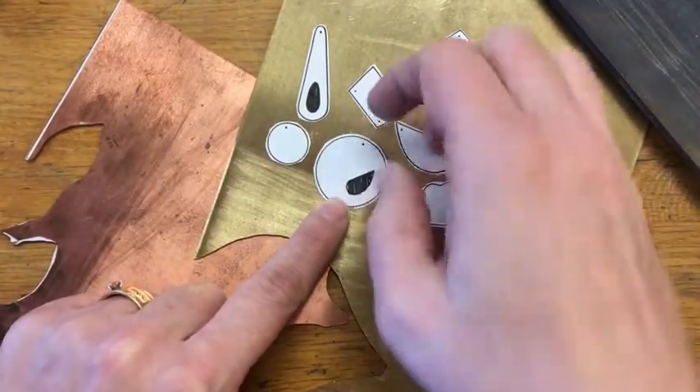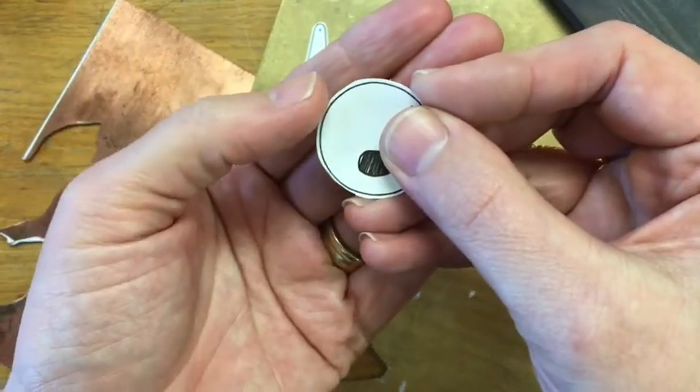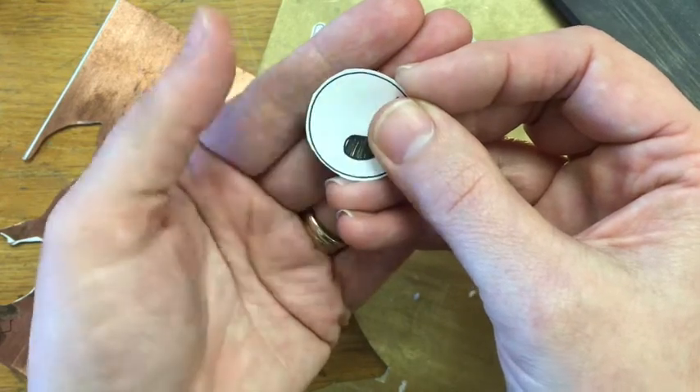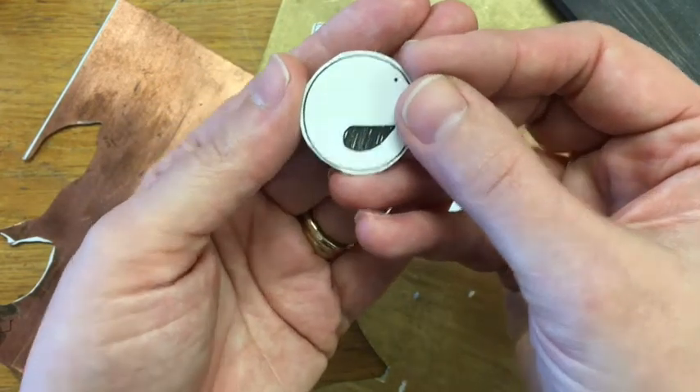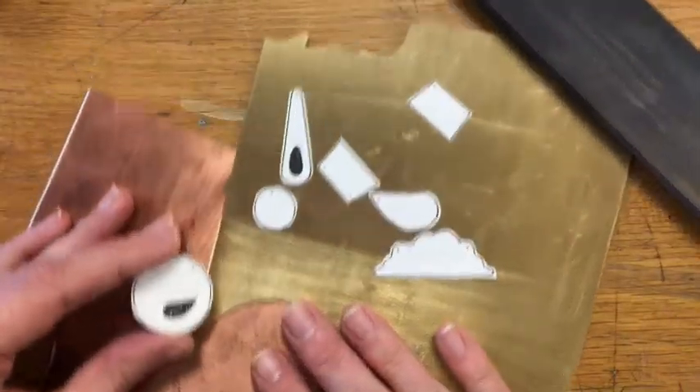I have pre-cut my templates out. If you look, I left just a little bit of paper around that edge — I didn't cut right to my saw line, so I've left a little bit of a rim. Not a lot — you don't want a lot of extra paper, but you want a little bit. I've got these cut out and they are ready to go.